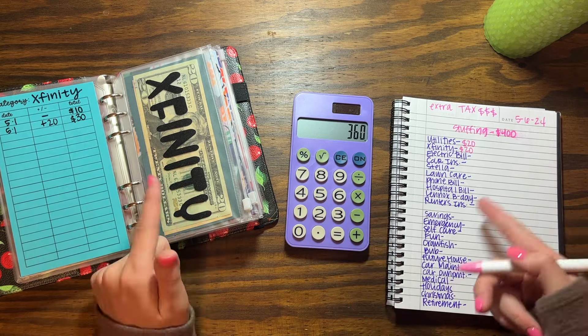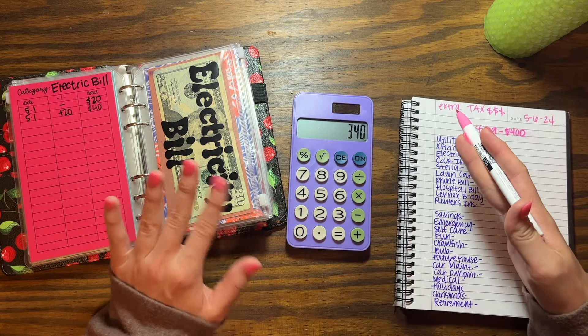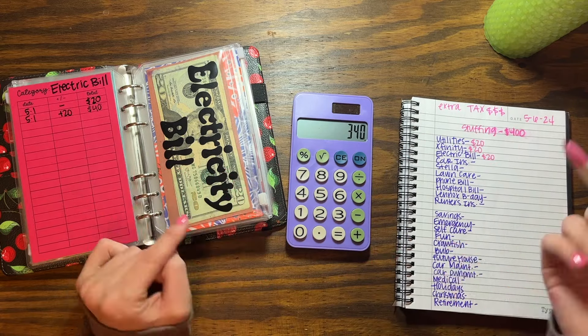The electric bill I'm also going to put $20 — it's going to be a little over $80 this time. It runs from the middle of the month to the beginning of the next, and I already have $40 in there. Then my car insurance I'm gonna put $30 — I pay this every six months so I'm saving up for that. Then Stella I'm gonna put $15, which brings me to $325. Lawn care I'm gonna put $15 as well — I pay my yard guys $60 a month, so I'm ahead but I want to stay ahead.